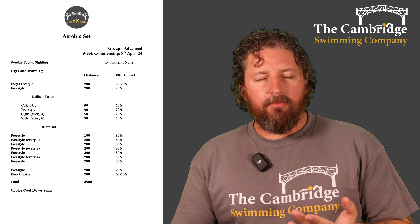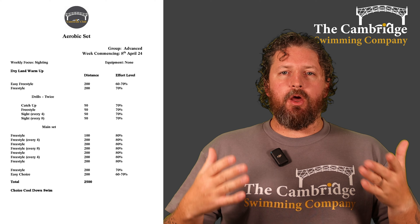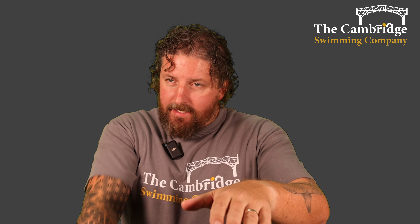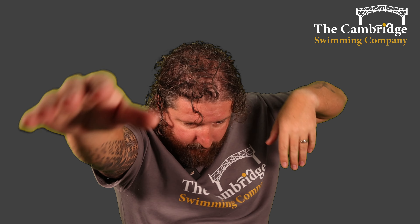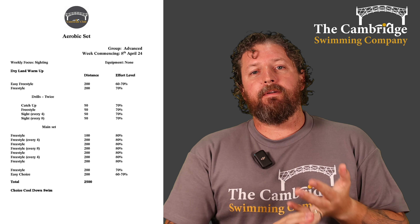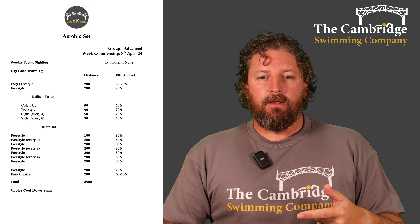Then a 50 of normal freestyle, and then two 50s working on sighting technique. If you're new, sighting is how we look where we're going in open water swimming. As you're swimming along and taking a breath, instead of the next breath, just look forward and get your eyes enough above the water level to see where you're going. You don't want to breathe forward — if a wave's coming it goes in when you're breathing and you've got a lungful of water. So: breath, look up, sight, carry on the stroke. 50 doing it every four strokes, then 50 every eight strokes, but don't forget you still need to fit those breaths in between — it's not a breath-holding exercise. Do that set twice.